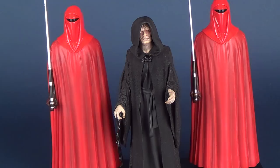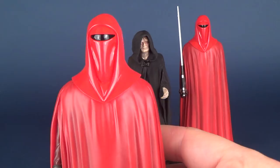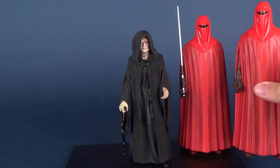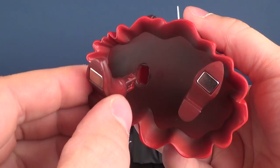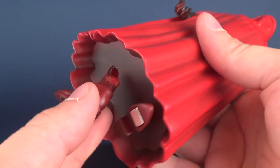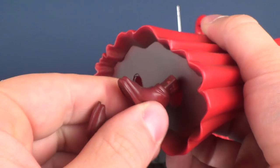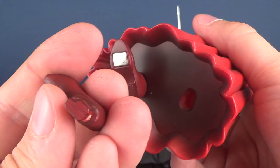Then we get to the Emperor's Royal Guards. We'll look at one of them because they are carbon copies to one another. The only assembly required is installing the feet — the figure itself is head-to-toe one solid piece. The feet are labeled left and right, and helpfully one has a cornered rectangle shape while the other is more like an L shape, so it's absolutely foolproof. There's no way you're going to put the foot in the wrong place.